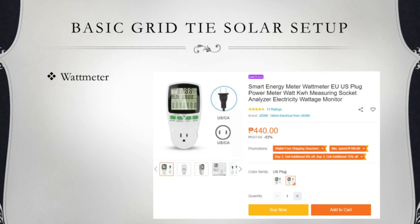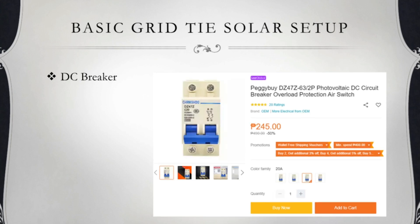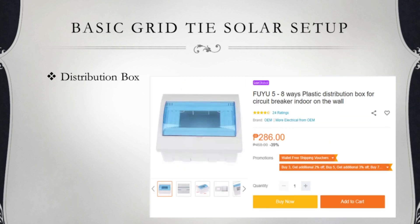Yung next naman is yung wattmeter — 440 pesos. Syempre kailangan din natin yung DC breaker — 245 pesos. Sumunod yung distribution box. Diyan natin ilalagay yung DC breaker para at least protected siya. Diyan na babasa, ganon — para may hirap na ba ng short yung setup natin.